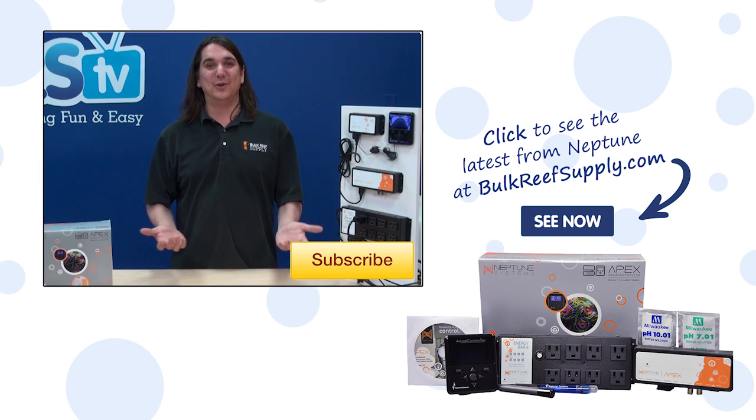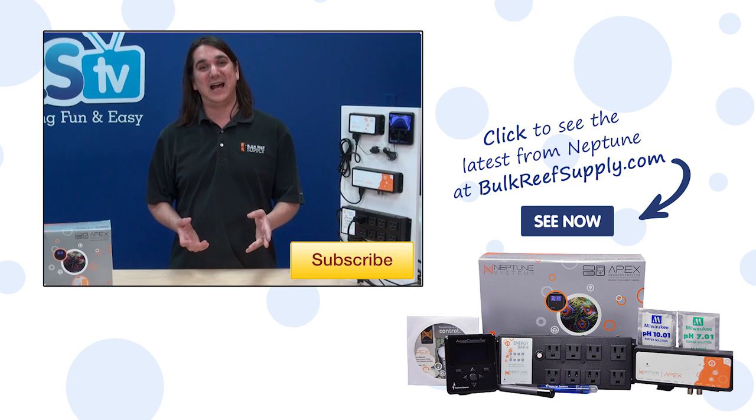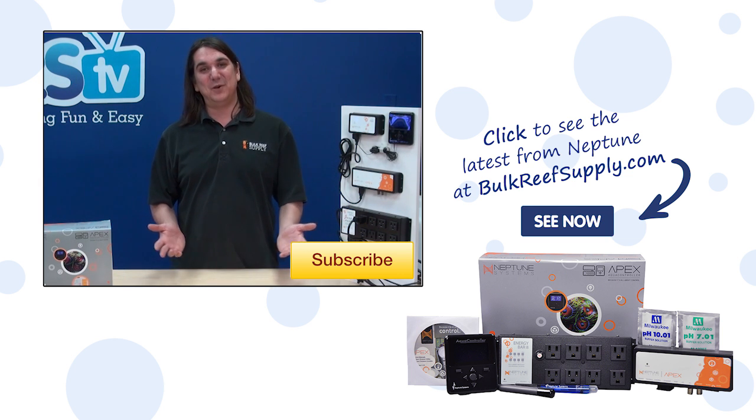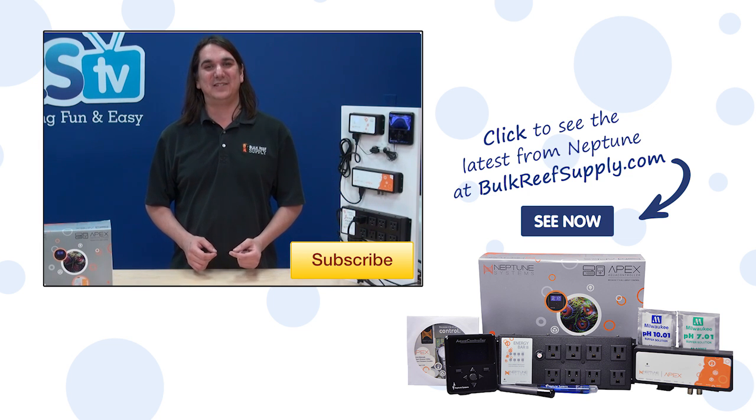If you have any questions or advice for your fellow reefers about Apex mounting options, check out the comments area down below. If this is your first time with us, subscribe because we do this every week. See you all next week with another episode of BRS TV.